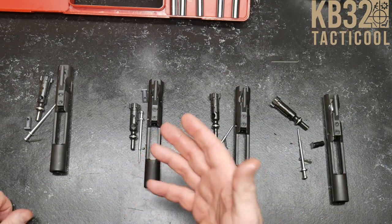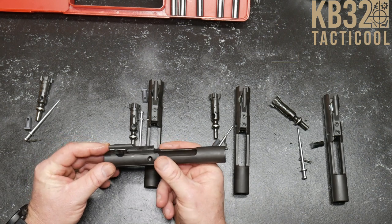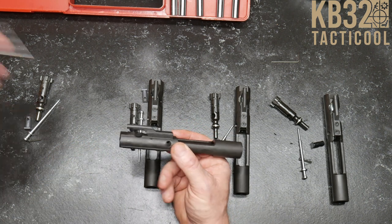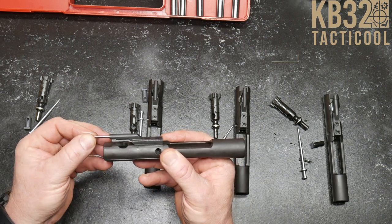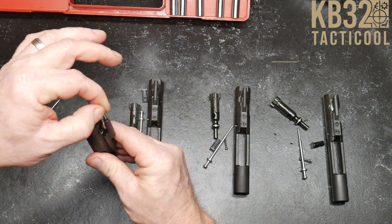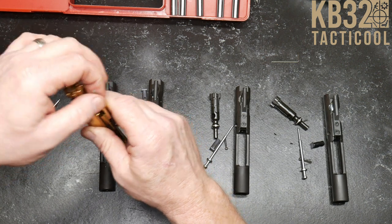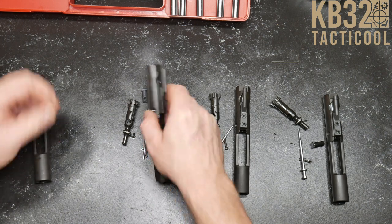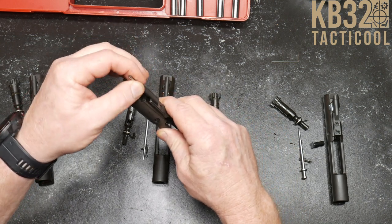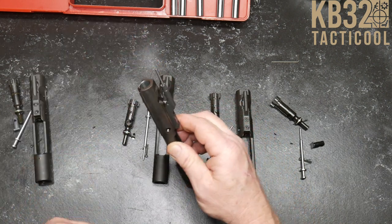One of the things I always check is the intersection of the gas key. The intersection specified per Stoner drawings is 0.116 inches, plus or minus 5 thousandths. I'll pull out the 0.116 gauge pin and make sure it goes into the third smallest hole — typically it should sit in there pretty snug, just like that. Got a little bit of movement in there; I don't mind that. Let's check the Cryptic Coatings one — same way, but it's pretty tight. Same amount of movement. That one's just a little tighter; I like that.